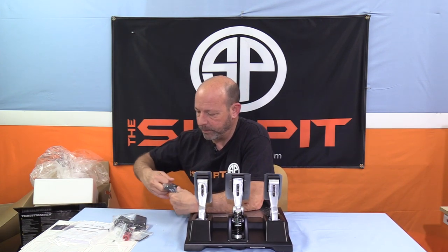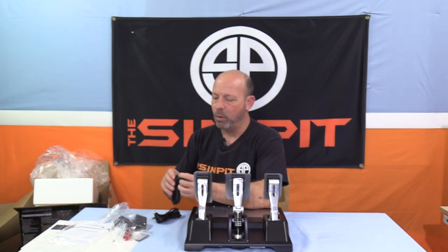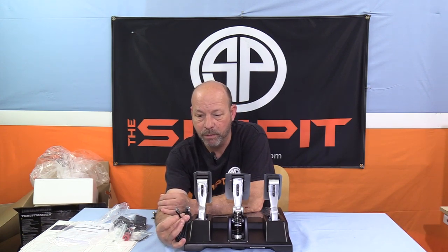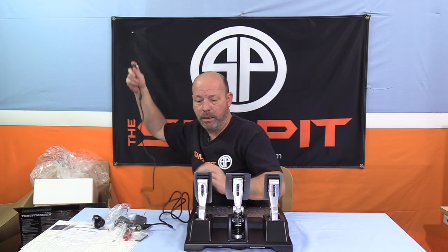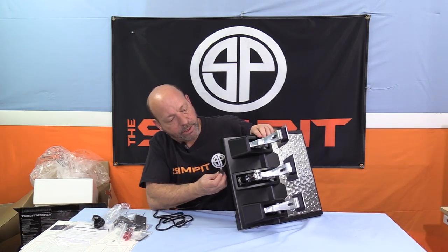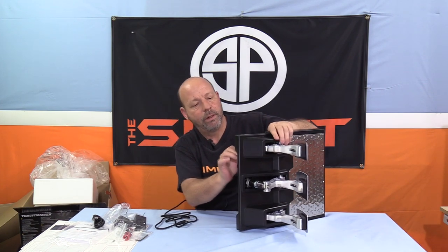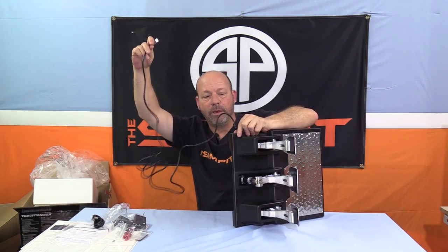For wiring, there are two options. One plug is Thrustmaster-to-Thrustmaster — if you're running it with a Thrustmaster wheelbase, that's the one you use. If you're running it PC direct as standalone pedals — maybe you have a Logitech wheel and want to upgrade your pedal set — $200 is about the least expensive load cell pedal set you can find. You'd plug this into the back and run it directly to your PC.